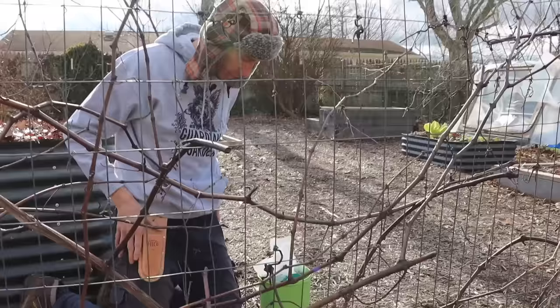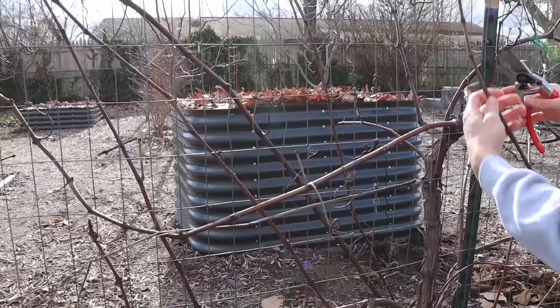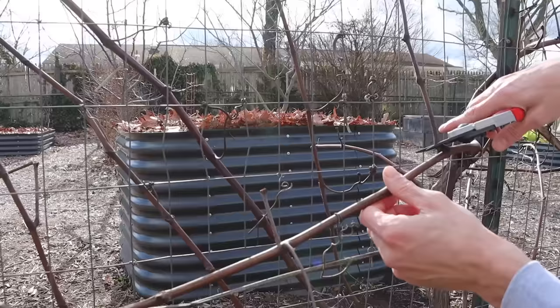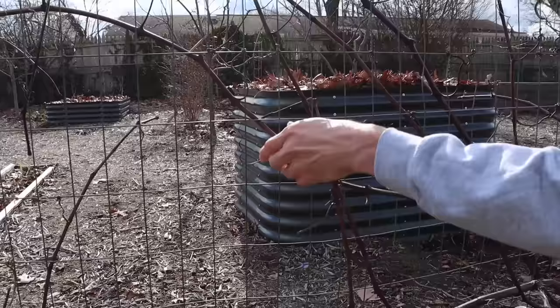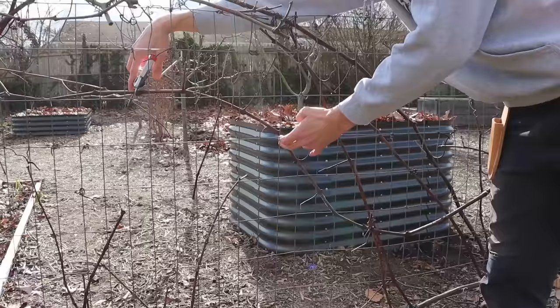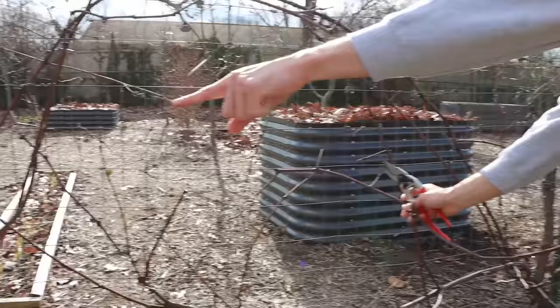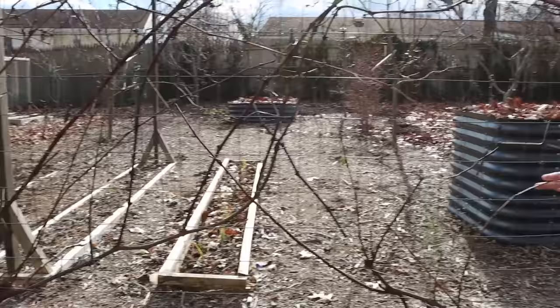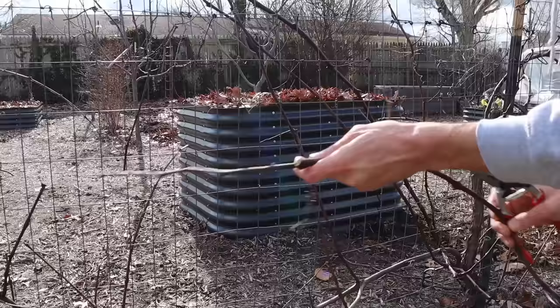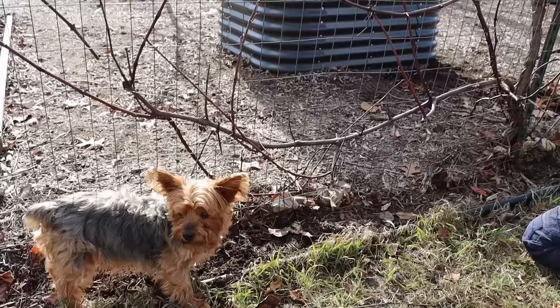Let's tie down the other cane before we start removing anything else. Again, we're going to cut off this extra growth — this is all last year's growth, it was just such a vigorous cane it had a lot of side growth. I'm going to remove these and tie the tendrils off. I want it about this long — I don't want my cane being super long because it's going to start reaching my other grapes to the left. So I'll keep them pretty short so we can get as much fruit on this fence line as possible. This is why you want to choose and tie your canes first — if you cut all the other ones out and one of these breaks, you've got no cane left and you're not going to get any fruit the next year.